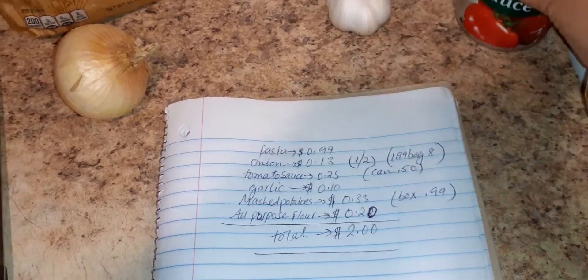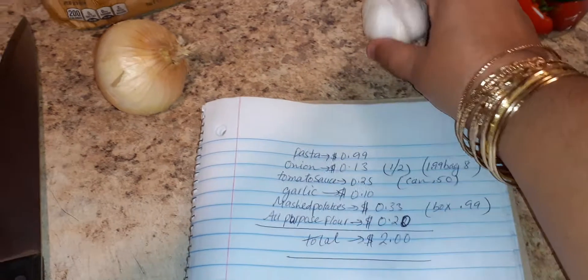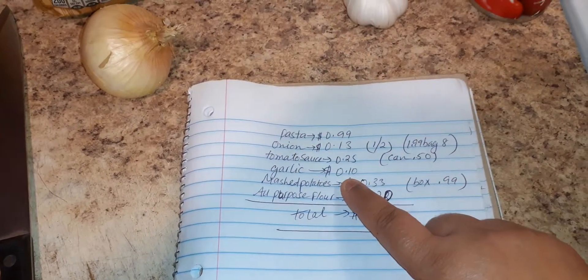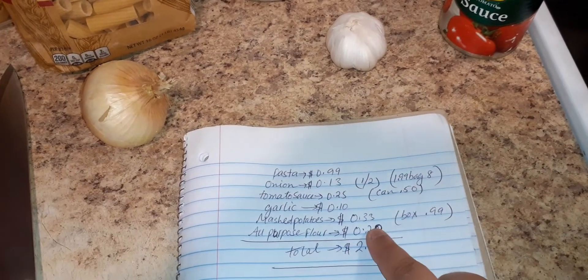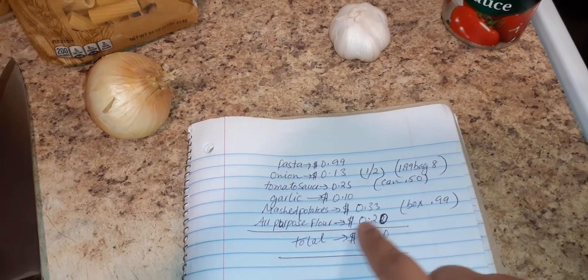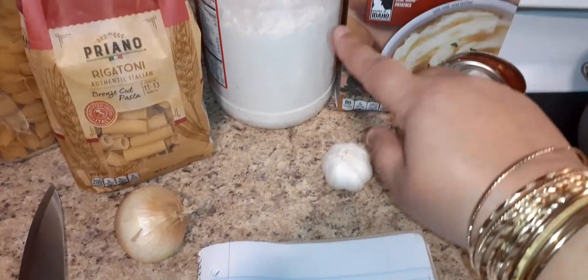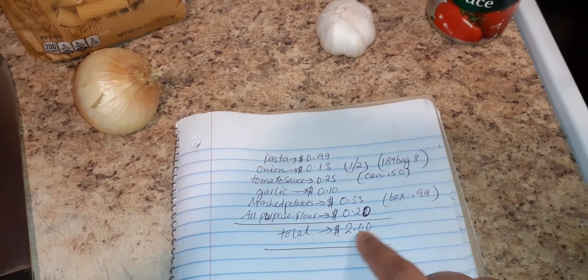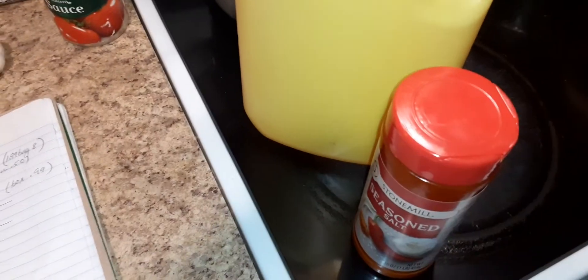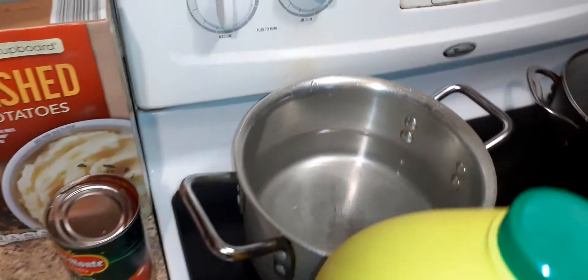I'm using only half the tomato sauce since I already used some. The garlic is two or three cloves, so I count 10 cents. The mashed potato whole box was 99 cents and I'm using about one third, so I count 33 cents. All-purpose flour — just two or three tablespoons to bind the patties. The total comes to two dollars. I'm not counting any seasoning or oil for frying the patties or making the pasta.